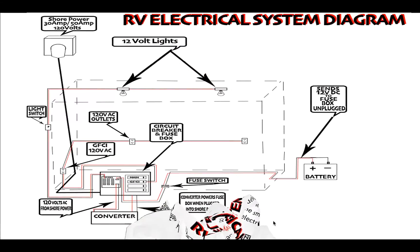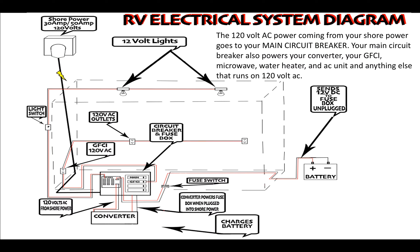Shore power sends 120 volts to your main circuit breaker. The 120-volt AC power from shore power powers your main circuit breaker, the GFCI, your microwave, potentially your water heater, and your AC unit.